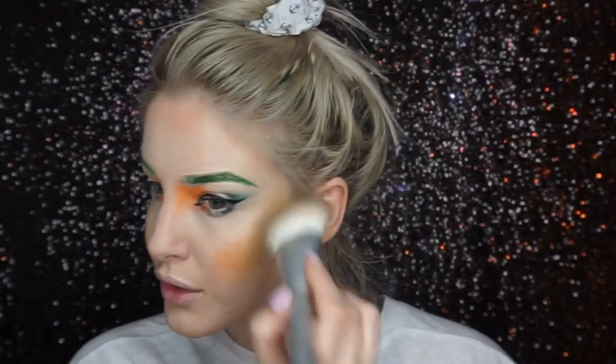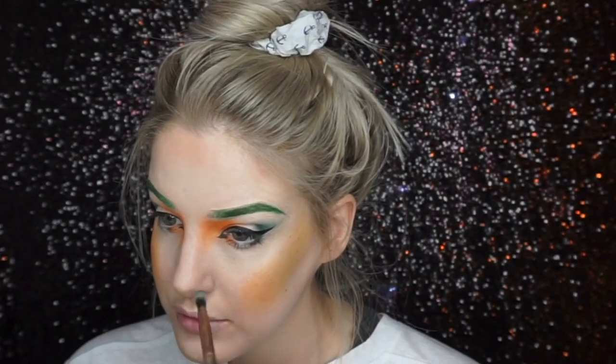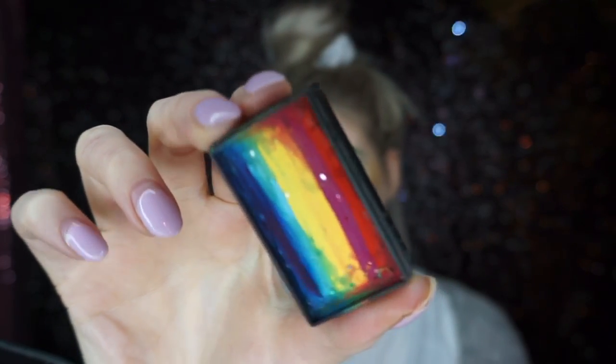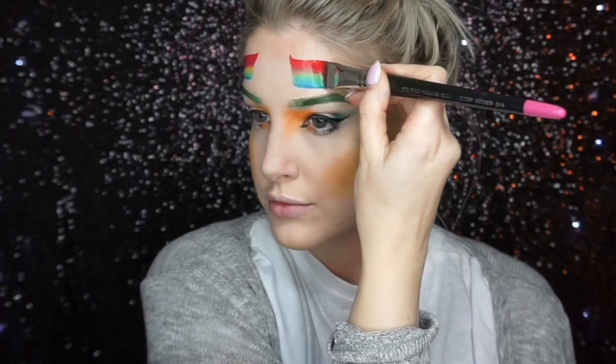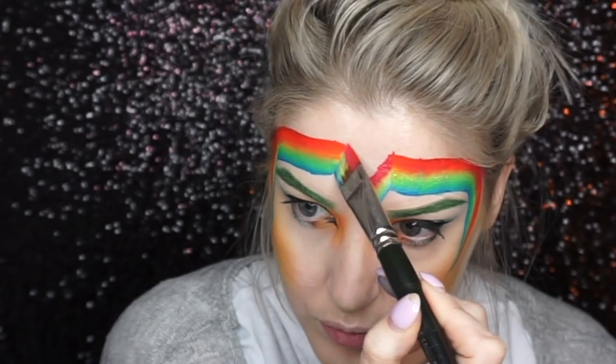I color contoured my cheekbones with an almost lime green shade and then put a similar orange shade onto my cheeks as well. I then went into this rainbow one stroke and painted a curved shape around the eye, joining them together in the center of the forehead.